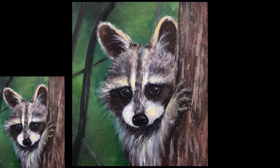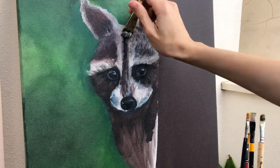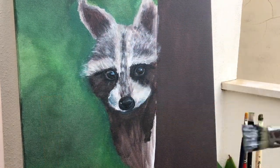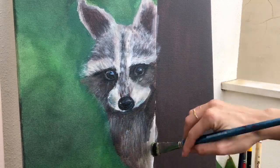Now let's see in which direction the raccoon's hair grows. Basically let's go around like this — up, down, again up, down. So using this big brush I start to paint the hair in the direction we discussed.